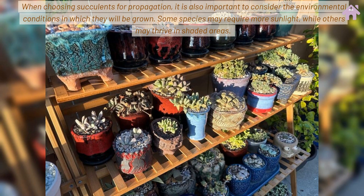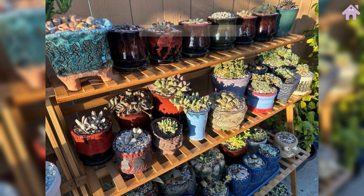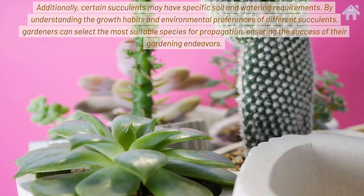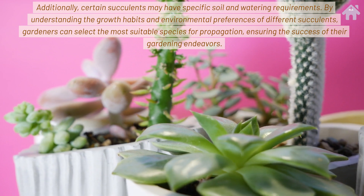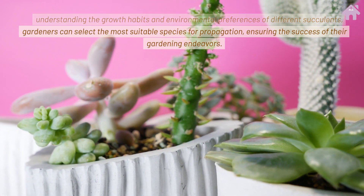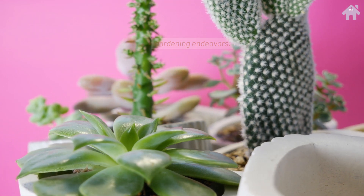When choosing succulents for propagation, it is also important to consider the environmental conditions in which they will be grown. Some species may require more sunlight, while others may thrive in shaded areas. Additionally, certain succulents may have specific soil and watering requirements. By understanding the growth habits and environmental preferences of different succulents, gardeners can select the most suitable species, ensuring the success of their gardening endeavors.